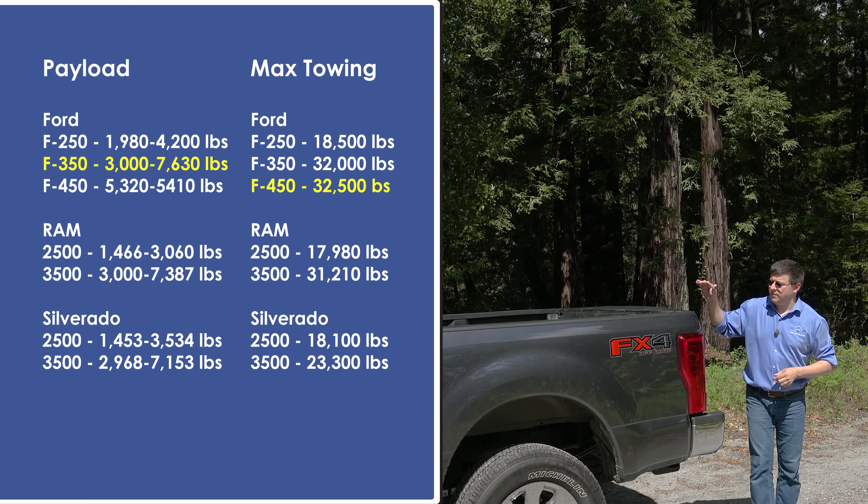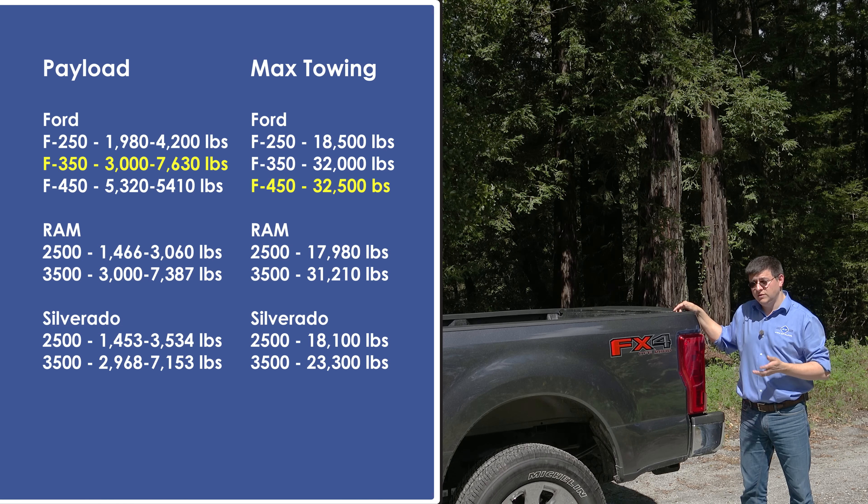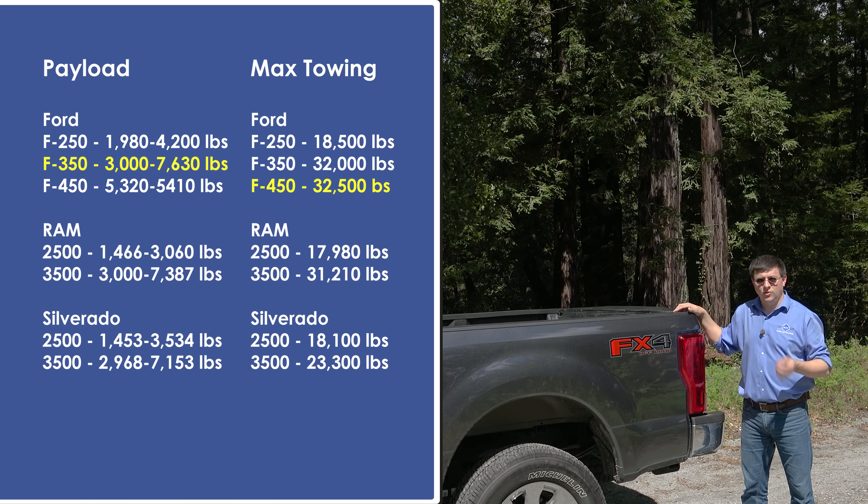You'll notice that most Super Duty pickup trucks don't have an EPA fuel economy estimate, and that's because like most heavy-duty pickup trucks in America, the weight of the vehicle is over a particular threshold, so they don't actually have to get rated.